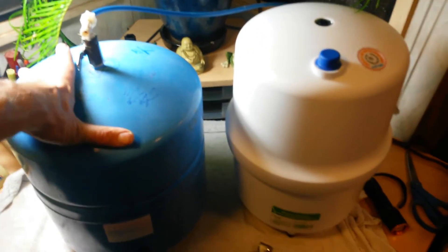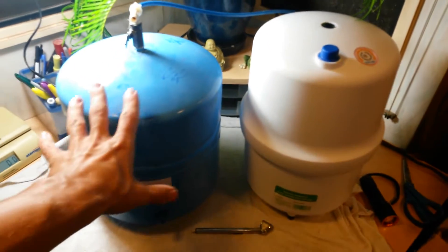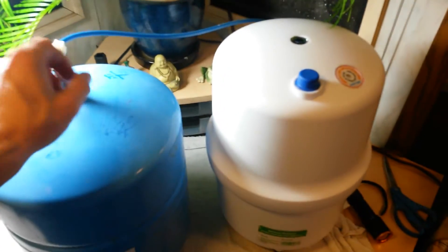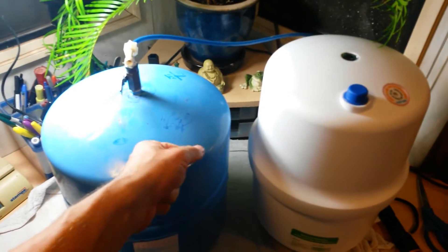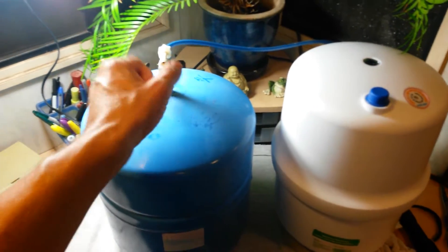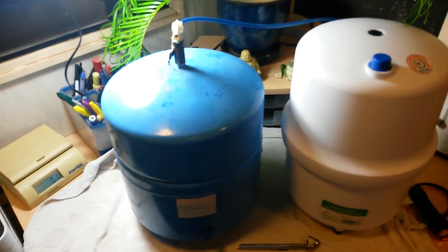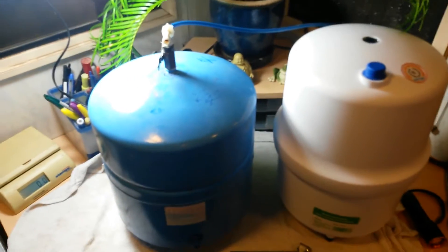Today we're talking about reverse osmosis drinking water systems, and in this video we're going to go over the bladder tank or pressure tank. If nothing is coming out of your little filter spigot on the faucet, most likely your tank has failed. If you're pressing the spigot and nothing's coming out at all, look to your tank first.